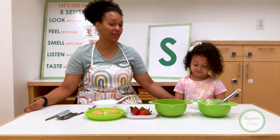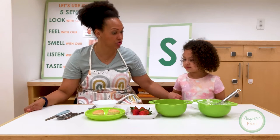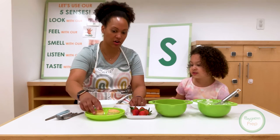So since we're learning about the letter S, we are going to make strawberry shortcake. And strawberry starts with an S — strawberry. And so does shortcake. And these are our little shortcakes.